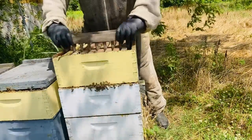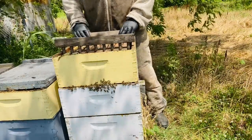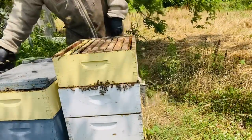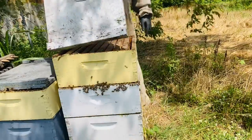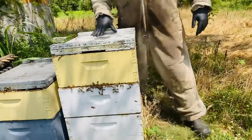Even during a dearth I supply an upper entrance through my lid — my lids are all cut in a way that there is an upper entrance at all times. I feel like it promotes air circulation. I have my handy eight-frame spacers here to just pop the frames the way I want them, and we have them spaced to go. Now we'll take a look at these next hives and see what we've got.